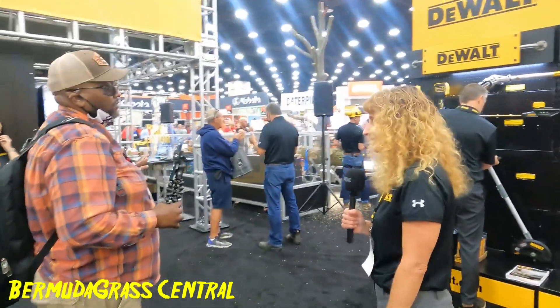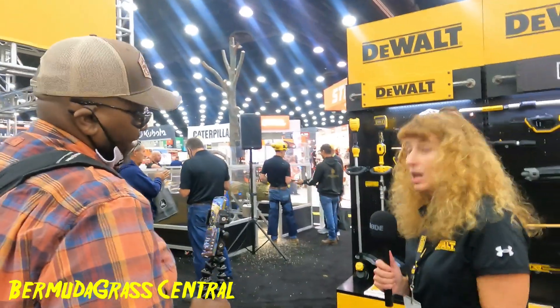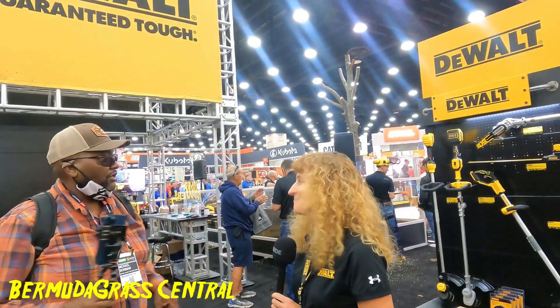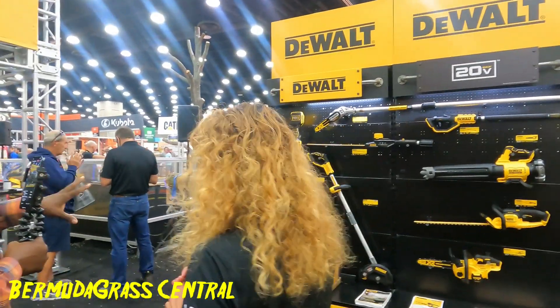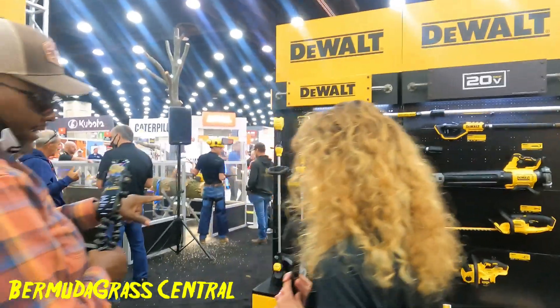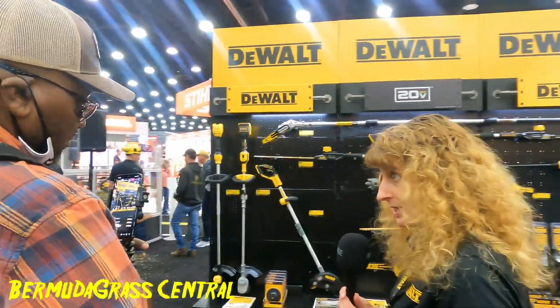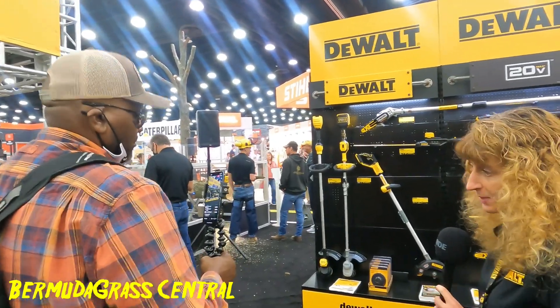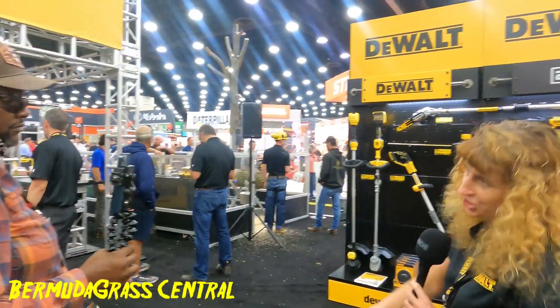Somebody was asking about the edger and thought they already had one — maybe the store they were at didn't have it. The 60-volt one came out last spring, so that's been out. The new 20-volt dedicated edger is new and will be shipping for the spring season, rolling out south to north as stores reset.